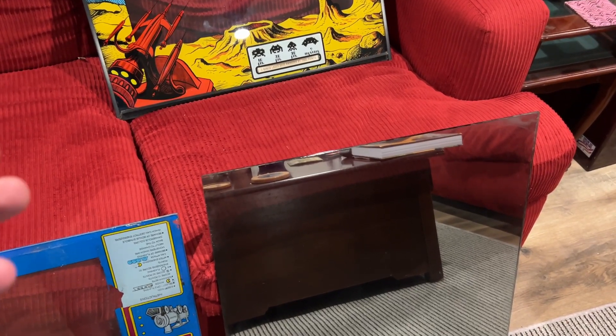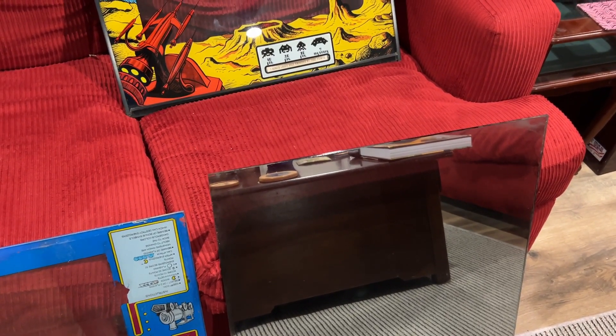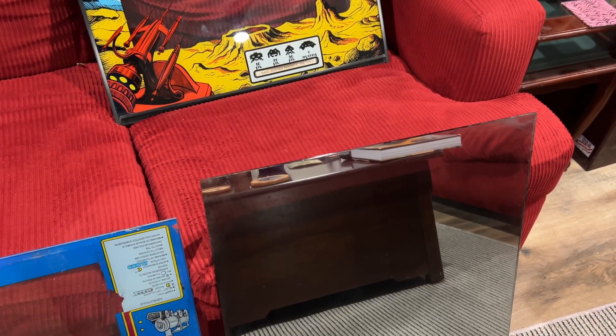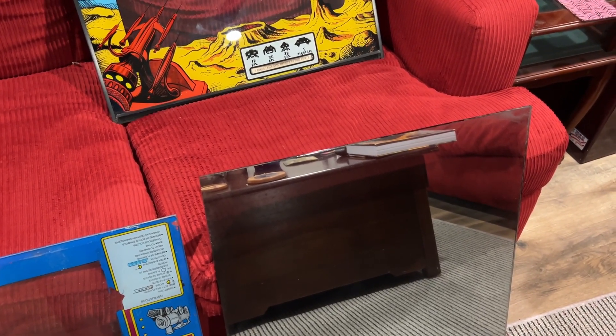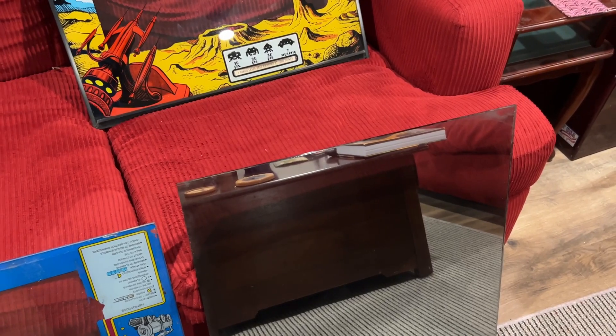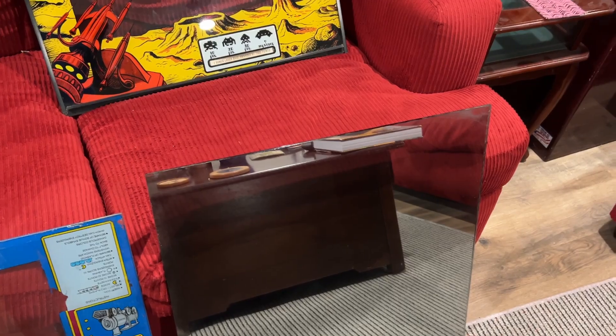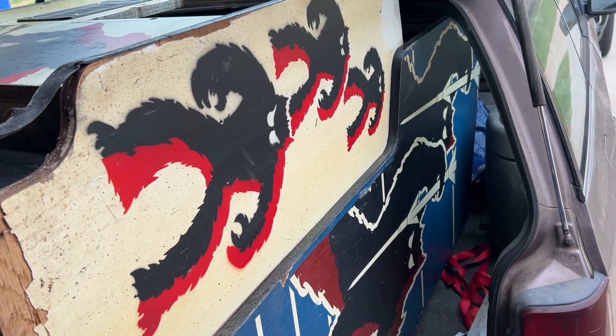We got the mirror cleaned up pretty good. The cabinet — I'm going to show it to you here in just a second. We're doing some surgery on it; it's pretty decent, it just needs some love, which you'd expect from something made in 1978. We're going to have a look at it.